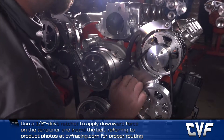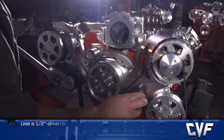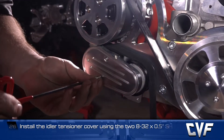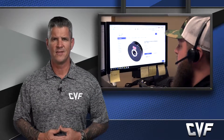Finally, install the idler tension cover using the two 8-32 by half-inch socket head cap screws. At CVF Racing, we pride ourselves on delivering customer service that is nothing short of legendary. If you ever have an issue with one of our products, we'll bend over backwards to make sure that you're satisfied.